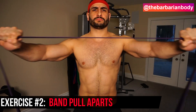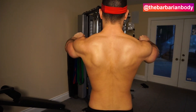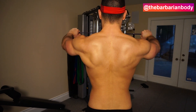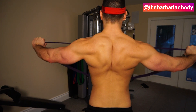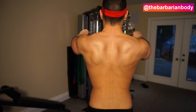Item number two is band pull aparts. This exercise is phenomenal because as you pull and stretch the band out further, the exercise gets more difficult — it really flips the resistance curve. To target the rear delts maximally, keep the band at about shoulder level. You don't want to bring the band up to forehead level because that involves a lot of the lats and reduces rear delt targeting.